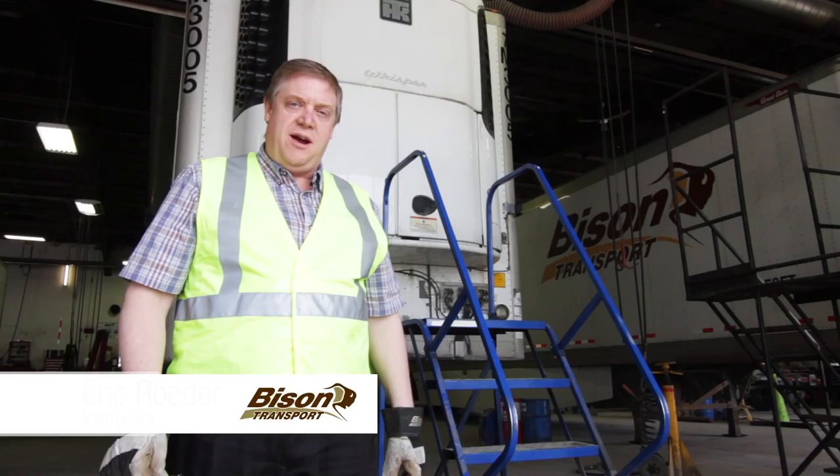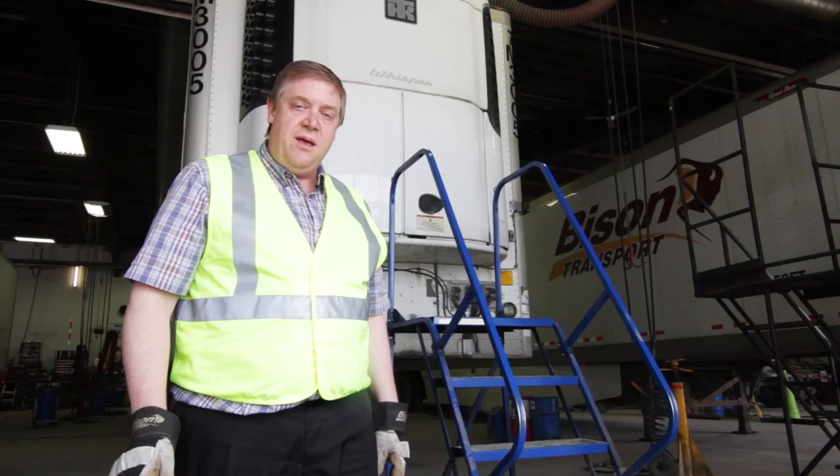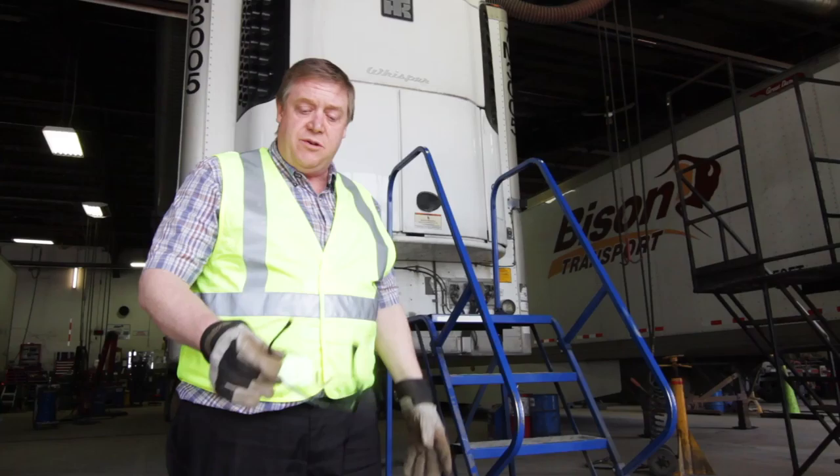Hi, I'm Eric in Driver Development at Bison Transport, and today I'm going to show you how to do a quick physical pre-trip on your reefer. Now obviously this ladder is a stand-in for your catwalk — normally you'd be climbing up on your catwalk to do this. Remember to wear your safety glasses and a pair of gloves. Be safe.